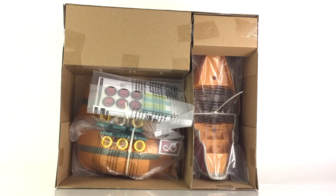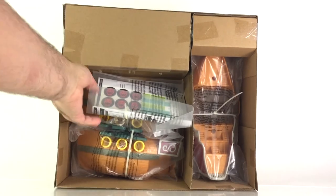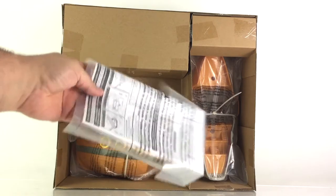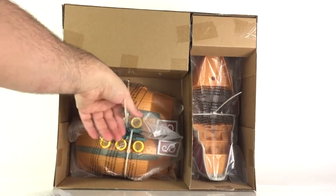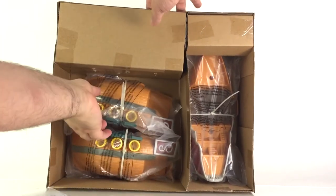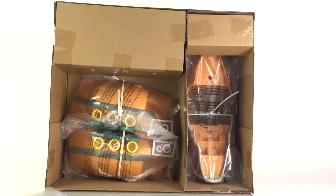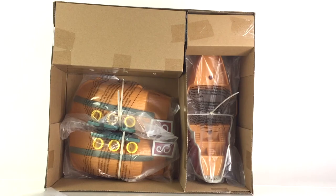Opening the box, that is what the airship looks like just out of the box. Some minor assembly is required, and some stickers are also included, so I'm going to be applying those. It comes with a sheet of instructions. There seem to be at least three parts of the airship all tied down, so what I'm going to do now is assemble this and let's take a closer look.